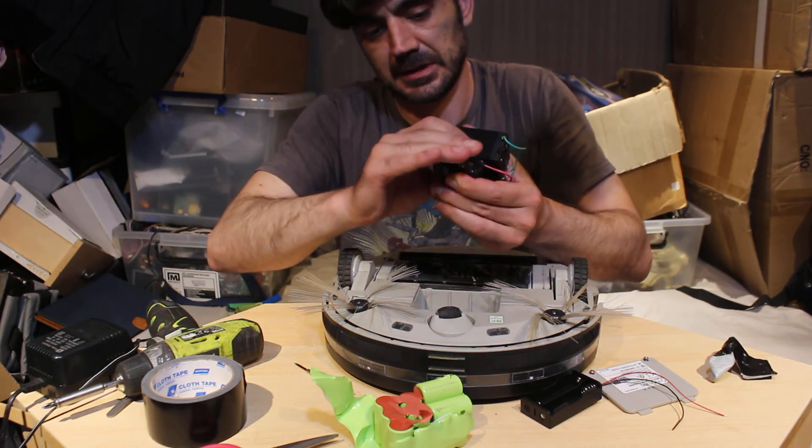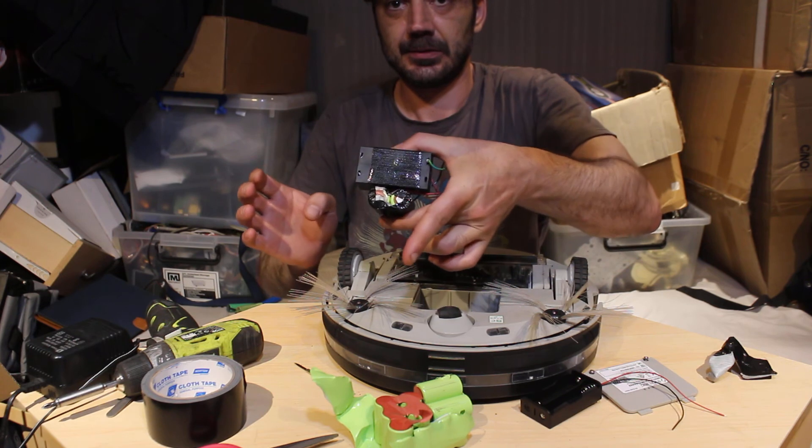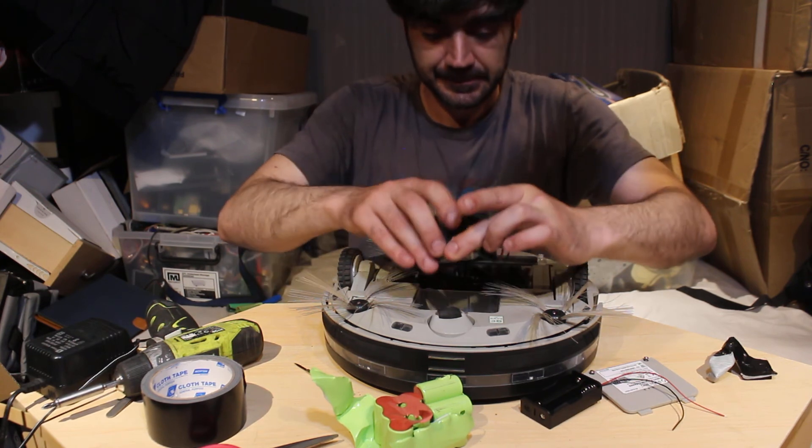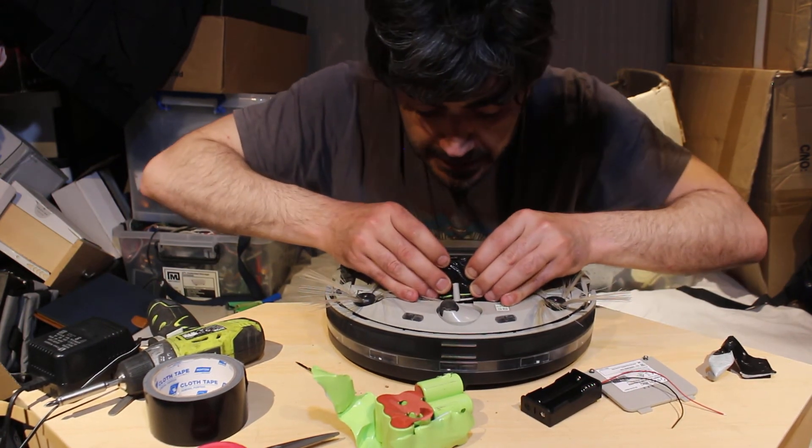I could probably tape it all together but I'll leave it like that — and there you go. We'll just drop this in — it is a nice tight fit.